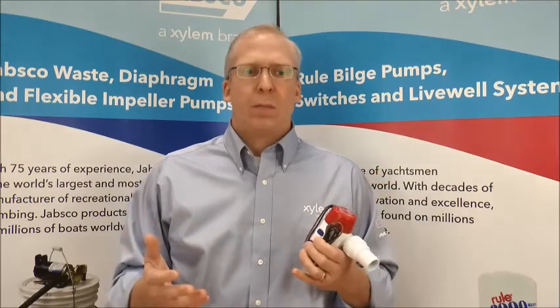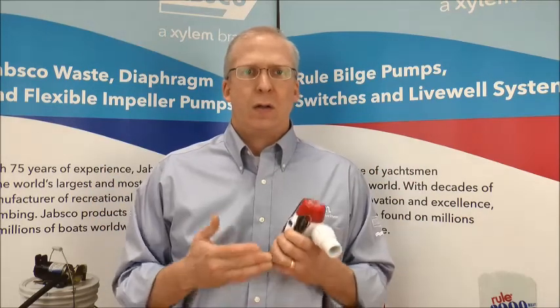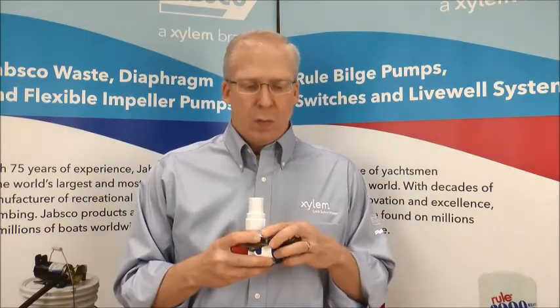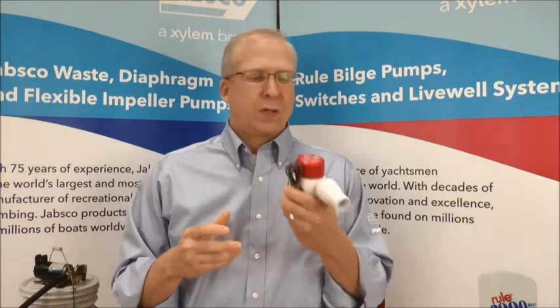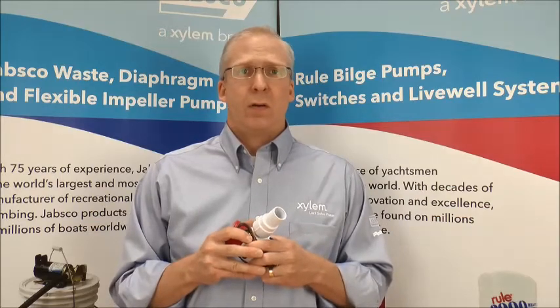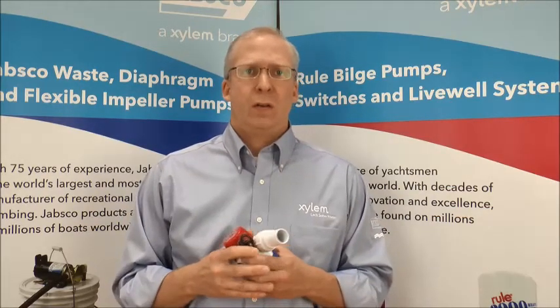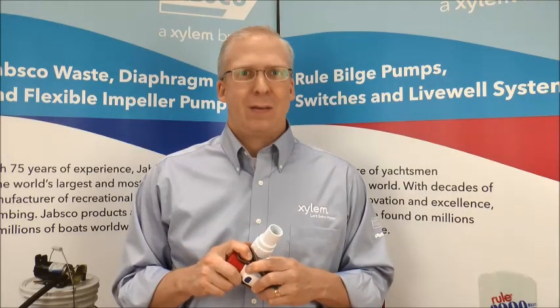We're able to produce more flow at the same amp draw. The customer doesn't need to change the wiring. It's a fully packed product in one small package. And that's why we're submitting it for review for the Innovation Award. Thank you very much for reviewing our video and checking out our new pump. I hope we win. Thank you.